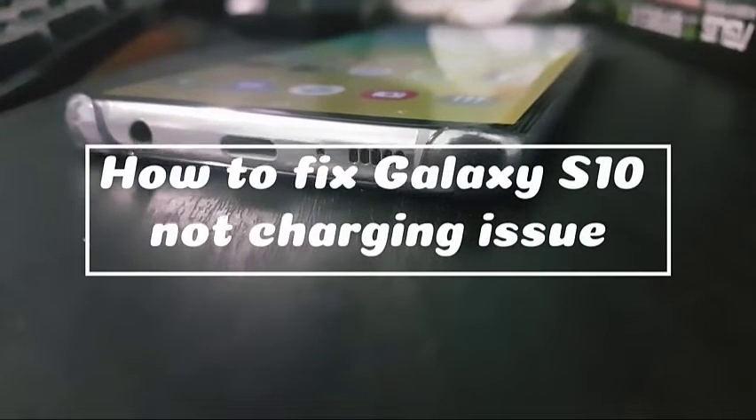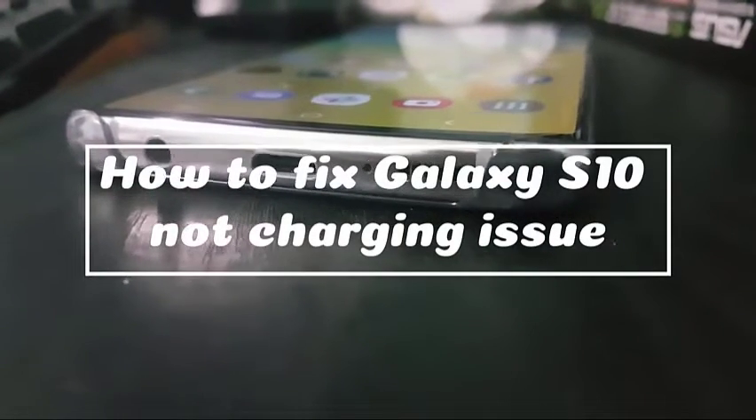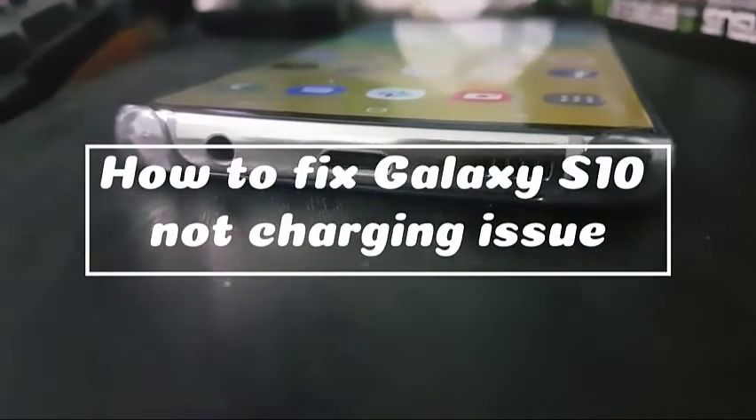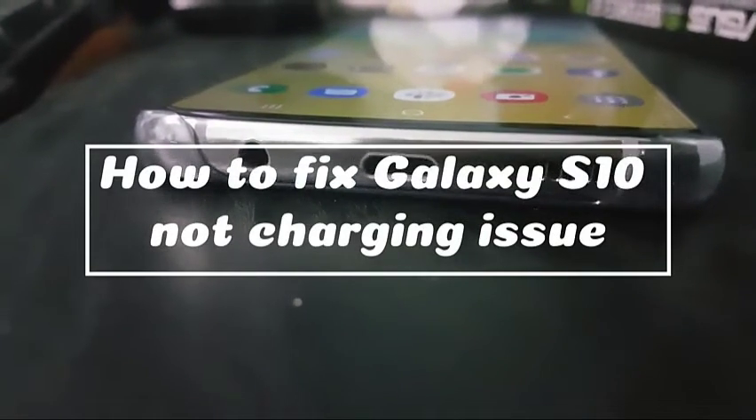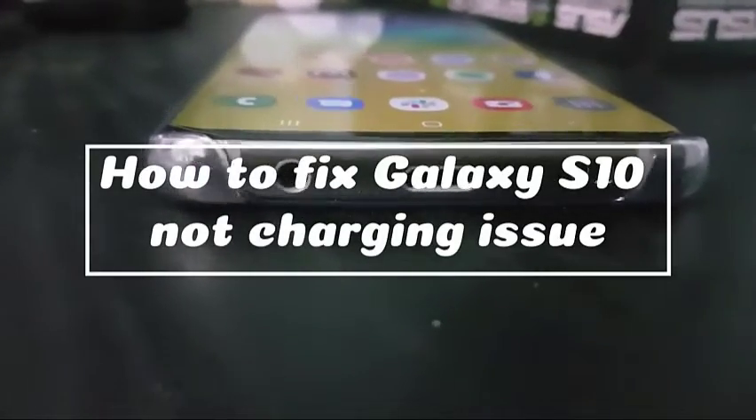One of the common problems for Samsung Galaxy devices is a charging problem. Samsung Galaxy S10 may experience some issues like not charging. If you have experienced this kind of problem and you are looking for a fix, then this video is for you.